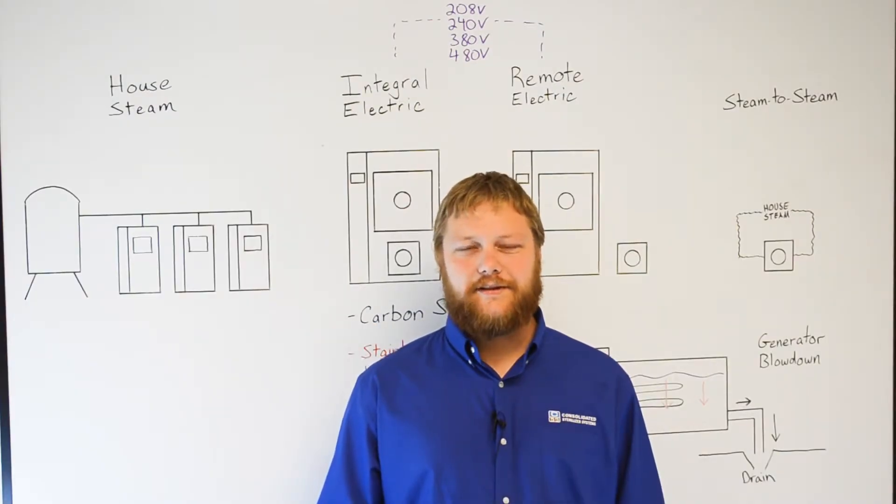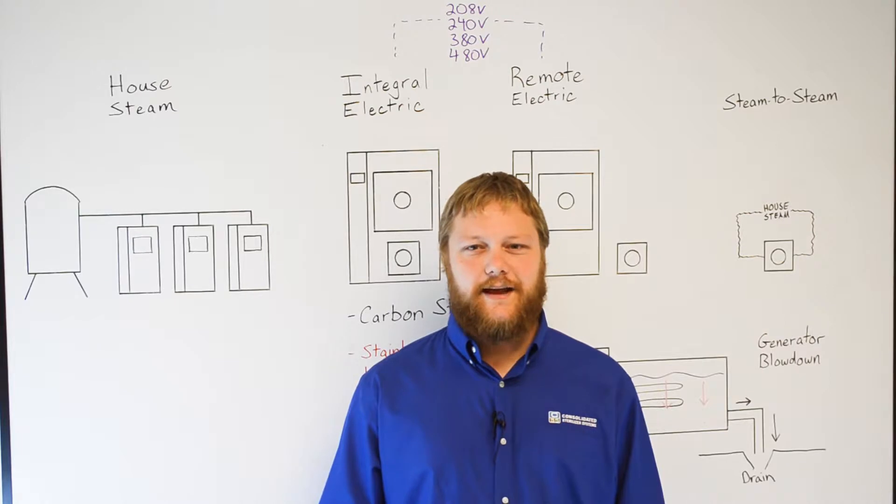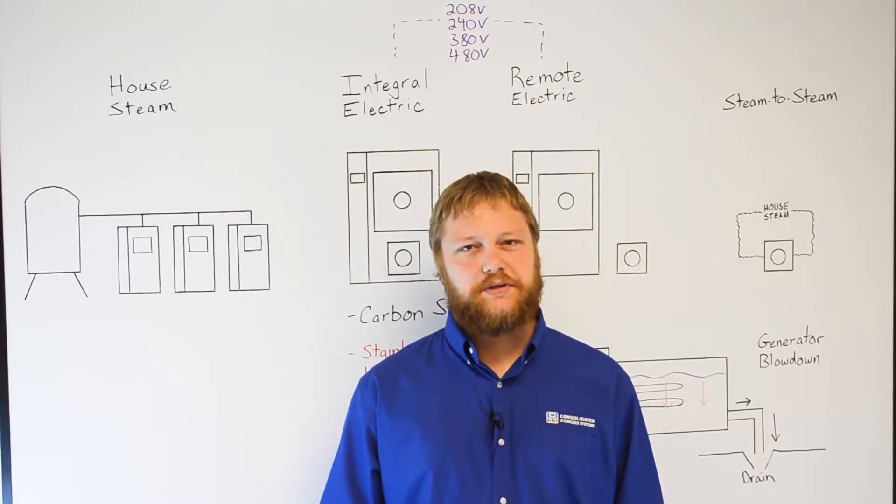Hi, I'm Scott with Consolidated Sterilizer Systems, and today we're going to talk about the steam source of your autoclave.